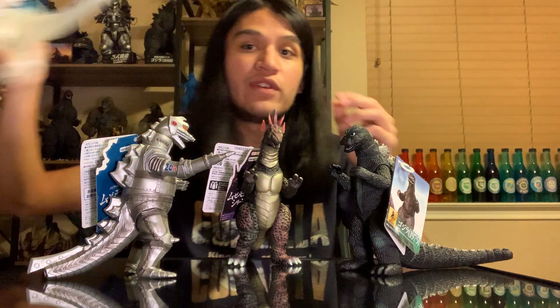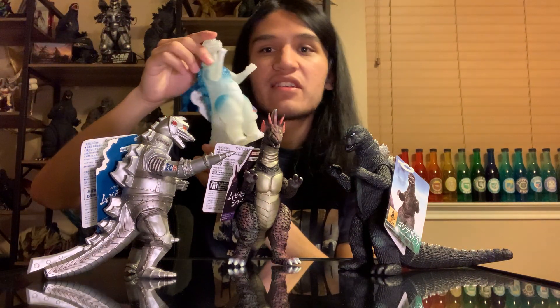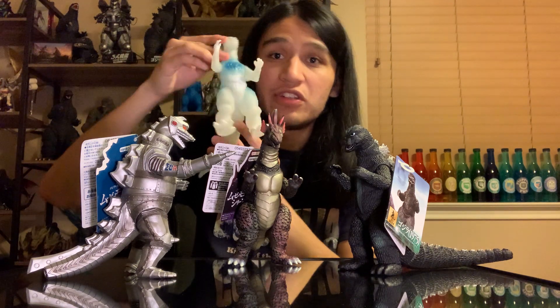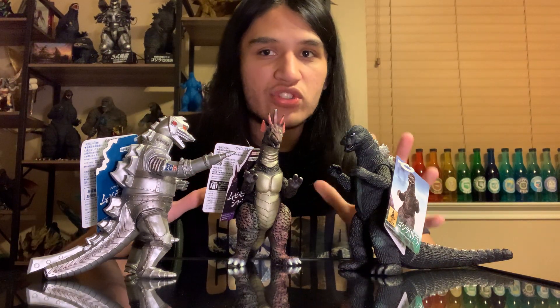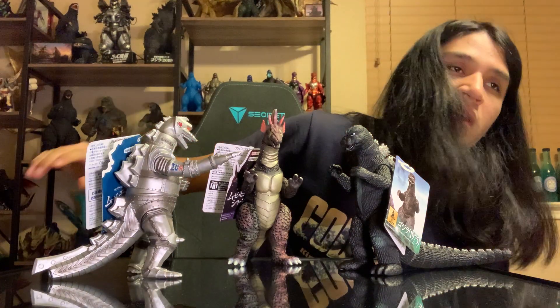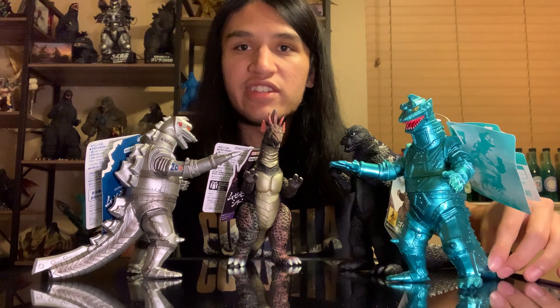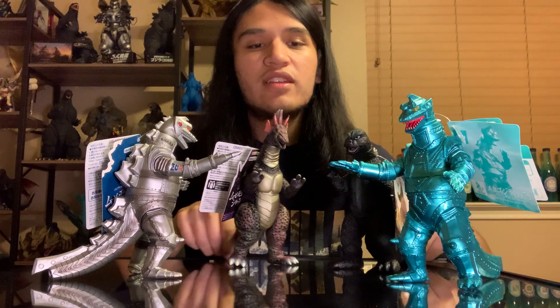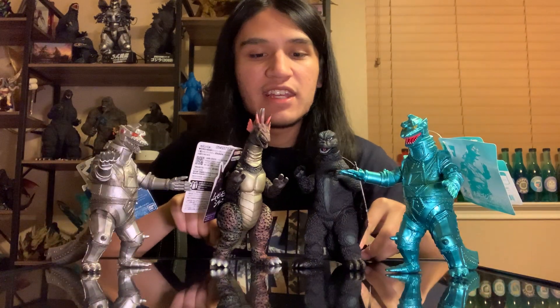Compared to the last figures we reviewed - like the one for the Godzilla Raids Again movie - you can see there's a lot happening there, and you can tell it's limited in the sense that it's not straight from the film. These are kind of straight from the film. That one had the extra damage color applied, while the teal Mechagodzilla is just straight teal - that coloration is not from the movie. But that's the line they went with.